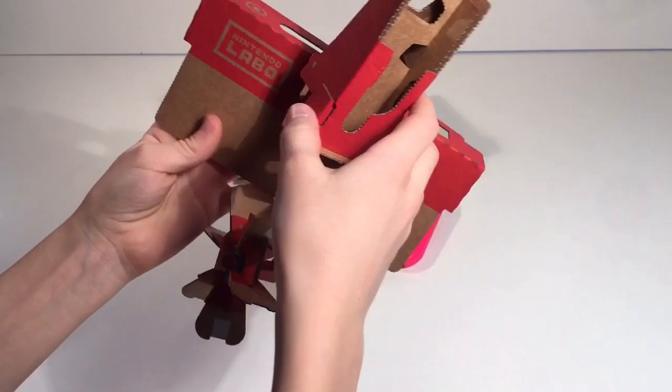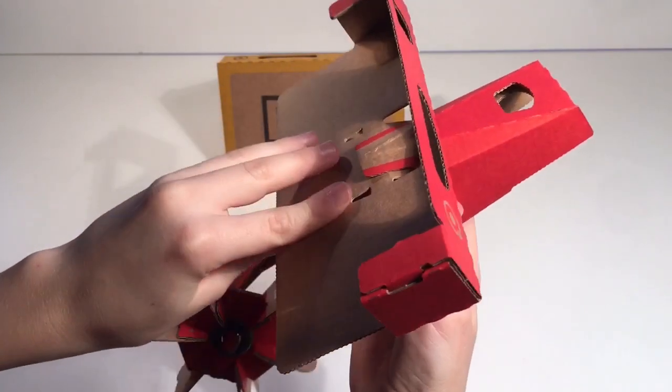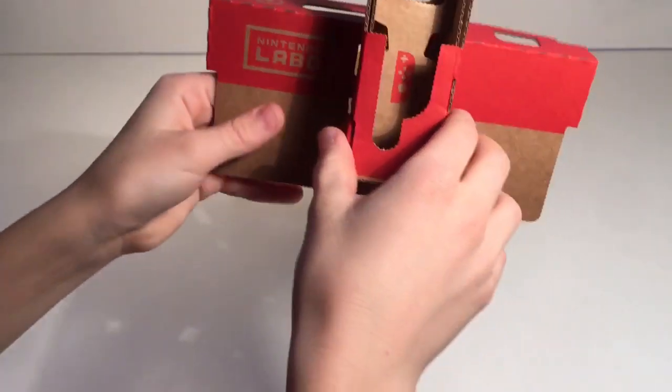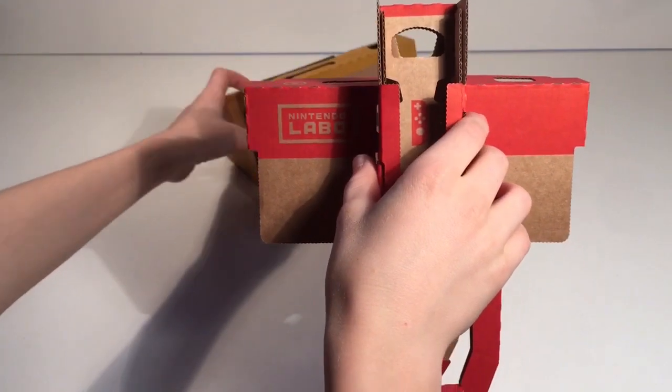What you need to do is take this piece right here and just slide it into there like that, and then it holds. Then basically you just take the goggles.